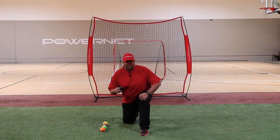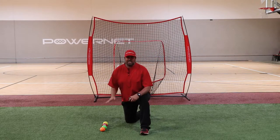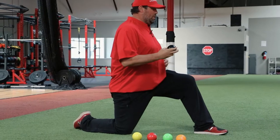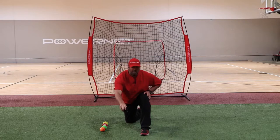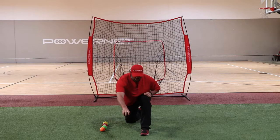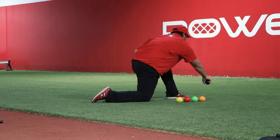On this drill we're going to get our throwing hand knee down and our glove knee up. From here we're going to take the ball and we're going to reach out in front as if we just got done throwing a ball. With our chest over our front leg, we're going to take this ball and we're going to rotate and throw it into the net.